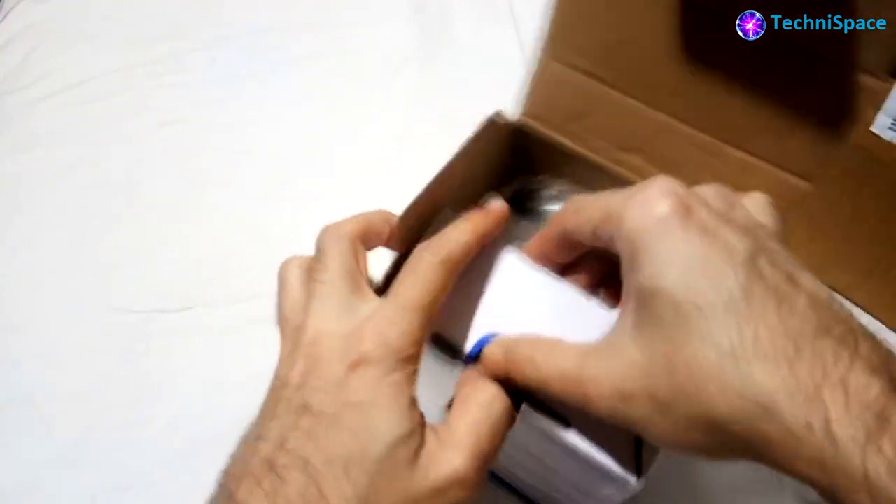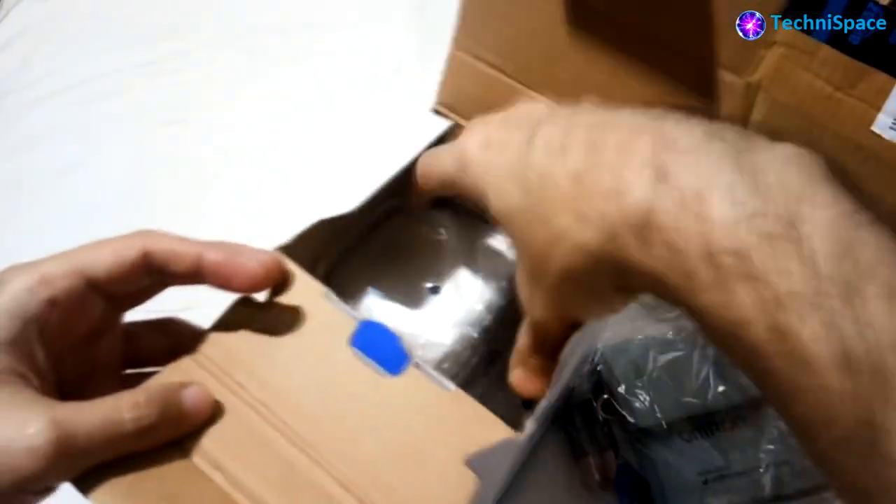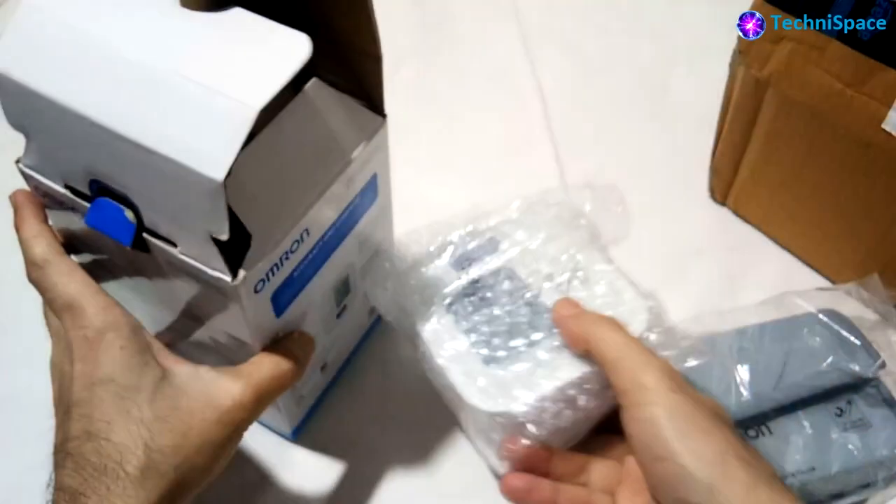Unboxing the BP monitor, you can see it consists of the automatic blood pressure monitor, a cuff, four double-A alkaline batteries, and a manual which is very useful for operating this BP monitor.